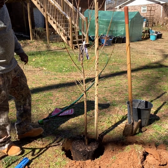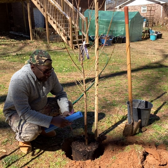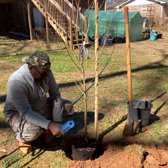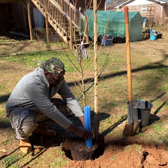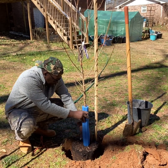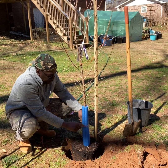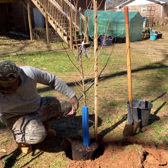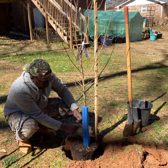Yep, that looks fairly straight. This is a pool noodle — I just split it — and I put it around the base of the tree to try to keep critters and stuff from gnawing at it.